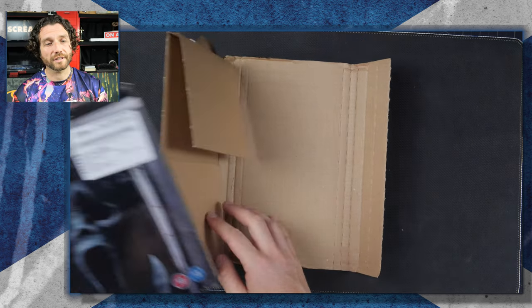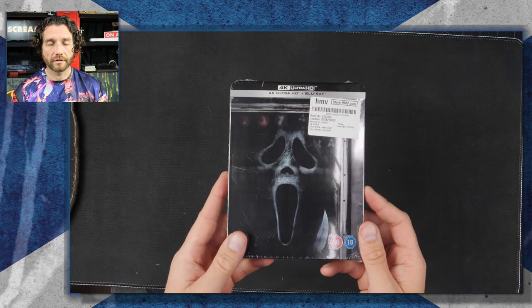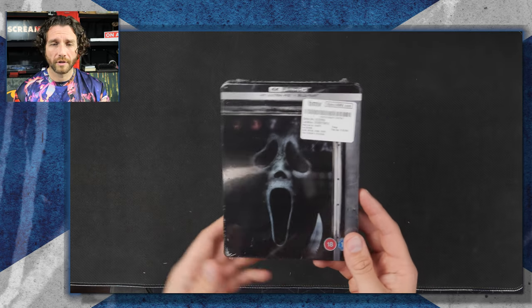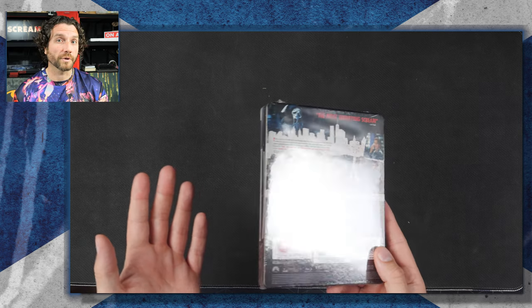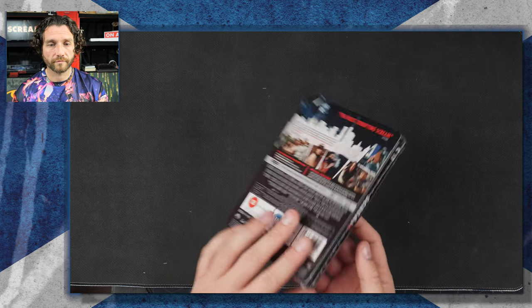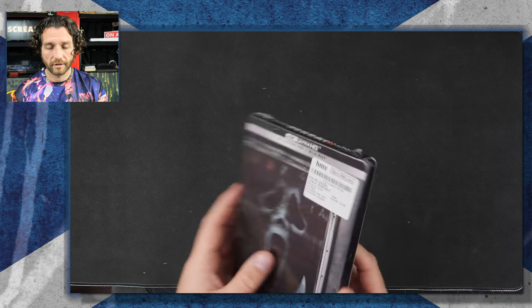It's the Scream 6 Steelbook from HMV. I'm not sure if it was an HMV exclusive — I don't think it was, I'm sure Xavi had it as well. But for this one, I pre-ordered from HMV. So there you go. Still in the shrink wrap, let's get it opened.